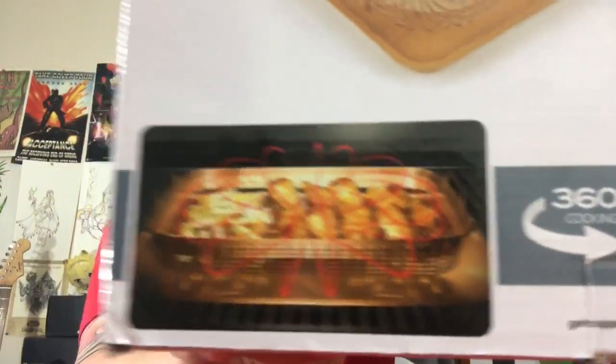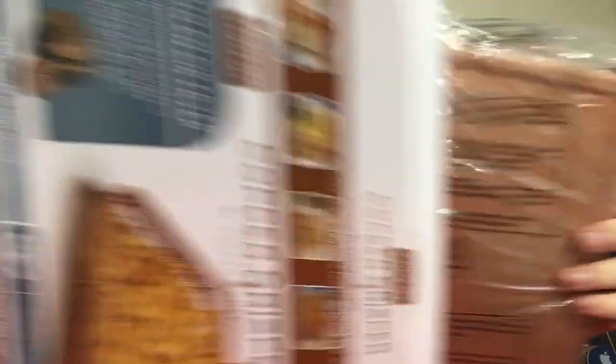Alright, I'm going to rip this bad boy open. You can see the diagram there with the magic happening — apparently that's a diagram of science. Let me open this up. Today we're going to be making french fries, because I think that's a really good test to see if it gets crispy or if it's a sham.